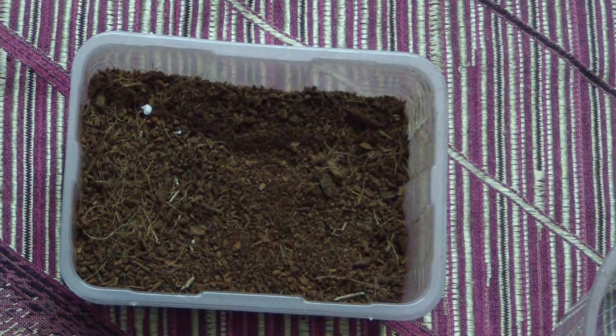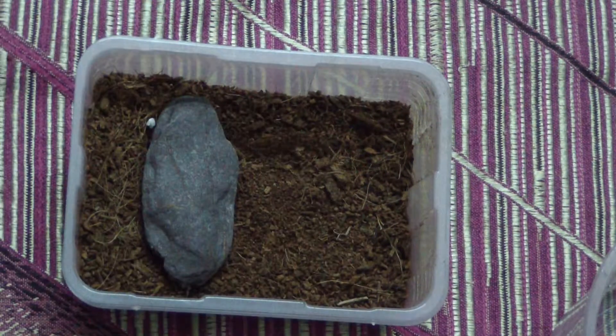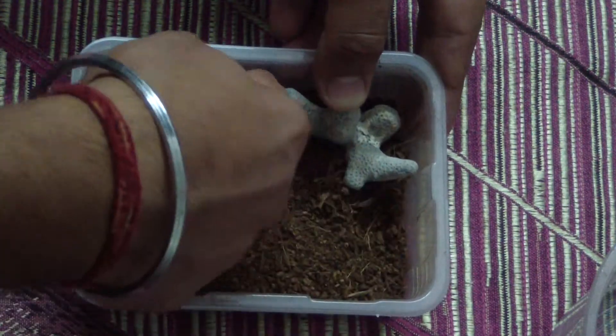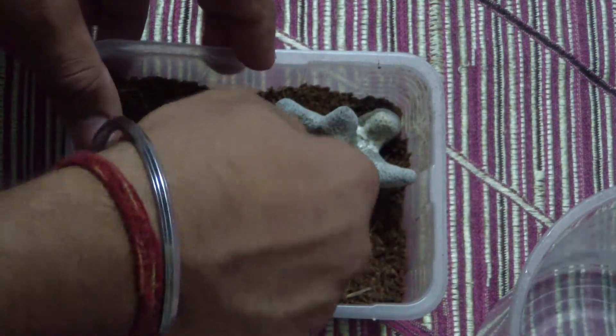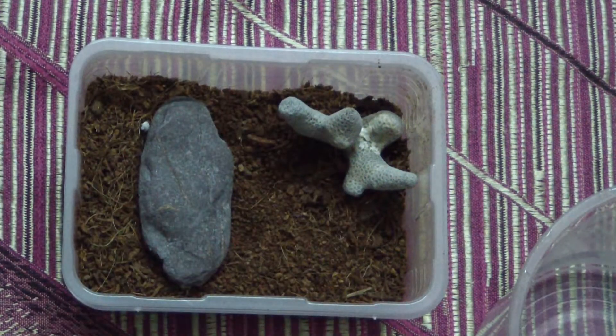I always like to keep one side of the substrate higher than the other, like a slope going on in the terrarium. Now for the decorations — let's start with placing a simple pebble inside, adding a bit of water so that the cocopeat can hold these pieces in place. Now comes the water dish.